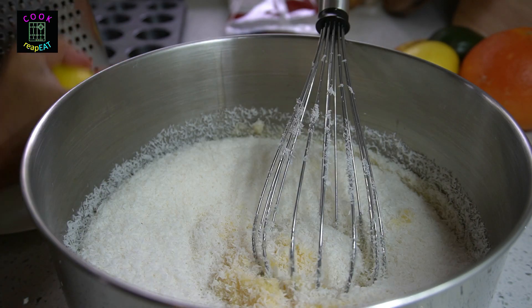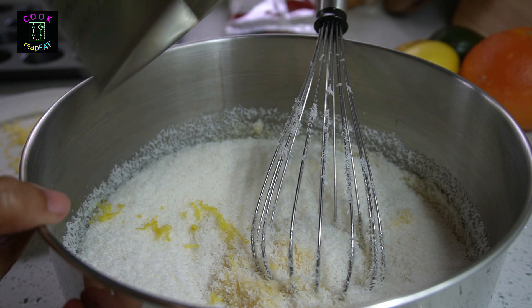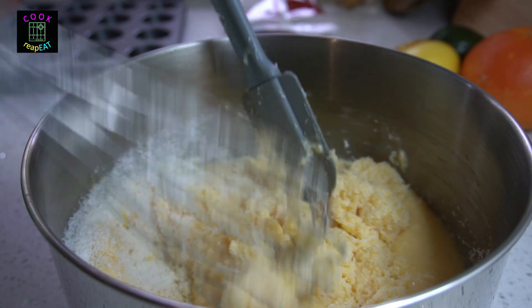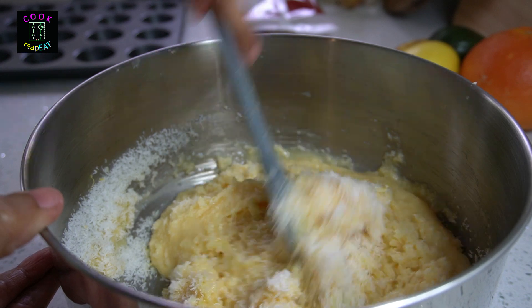Put in two and a half cups or 250 grams of desiccated coconut. Zest half of a lemon by grating the skin and add it into the mixture. Blend until the desiccated coconut and the mixture are completely combined.